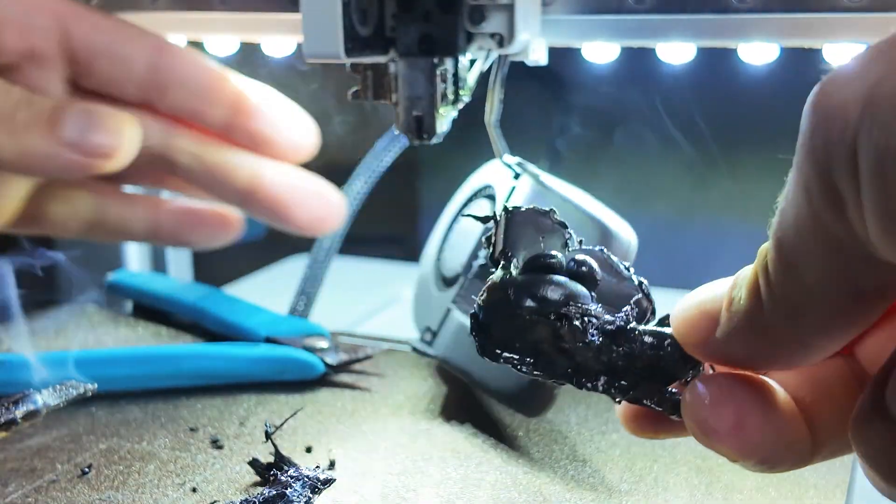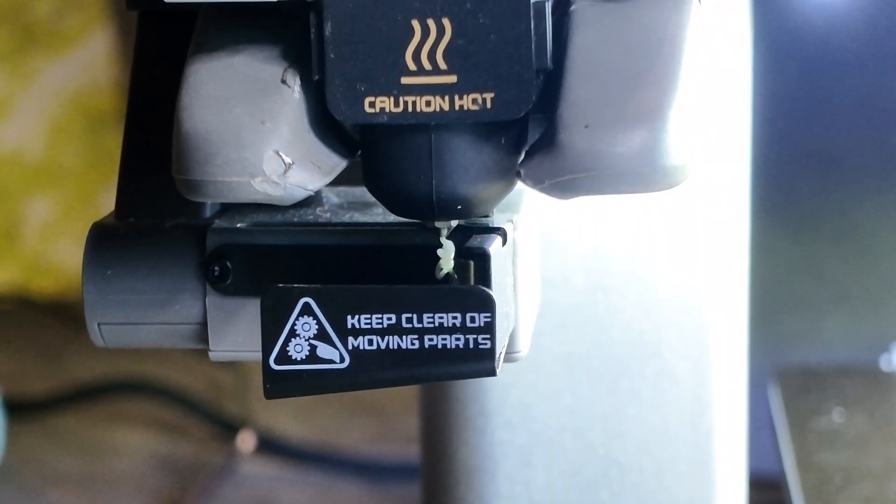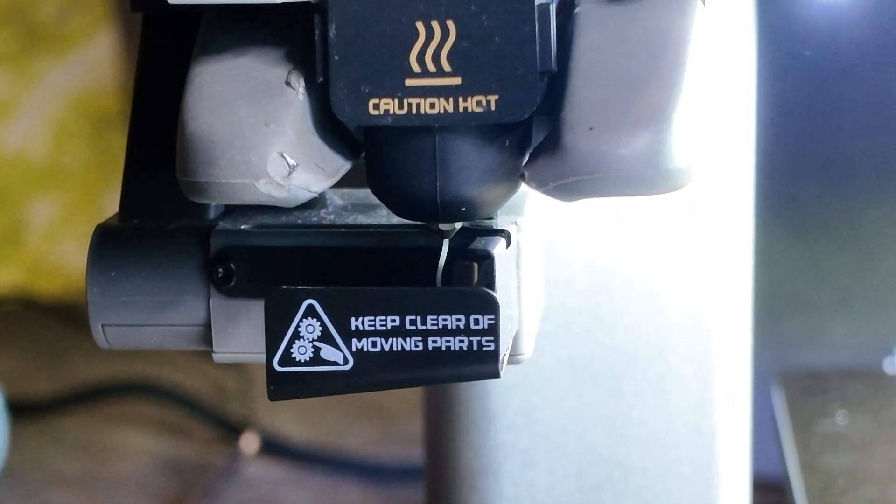Luckily, it didn't appear that anything was actually broken. I installed a brand new spare nozzle anyways. This installed nice and easy and, with a quick test print, confirmed we were back in business.